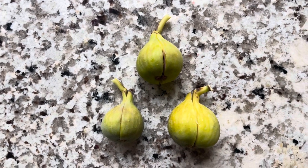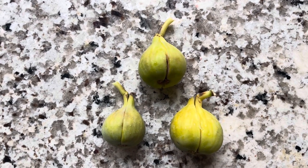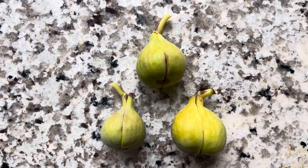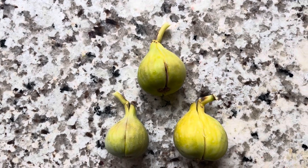Hey folks, this is Chris with Oregon Figs. It's October 21st, 2022, and the rain has just arrived. We've had a real long stretch without rain, and now we've got a real long stretch that's much cooler with rain.